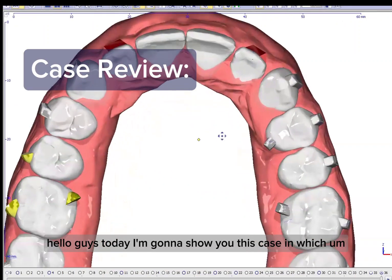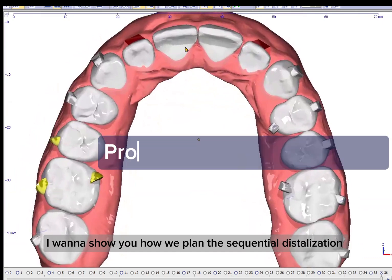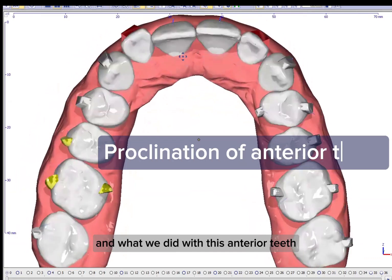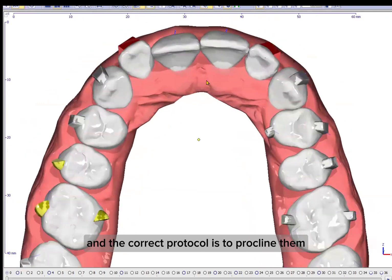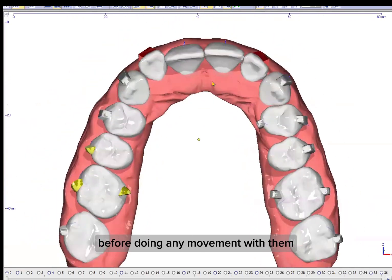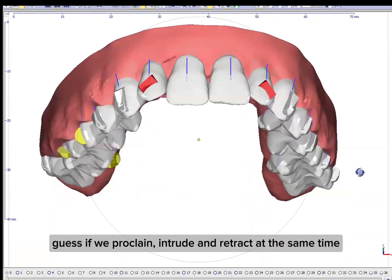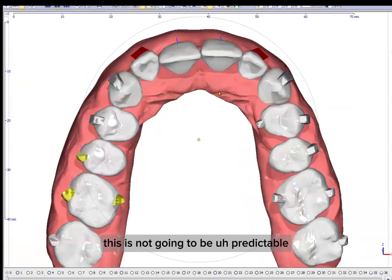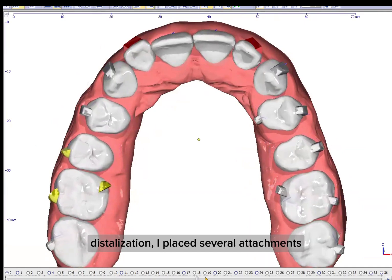Hello guys. Today I'm going to show you this case in which I want to show you how we plan the sequential destabilization and what we did with these anterior teeth. You can see they are retroclined, and the correct protocol is to procline them before doing any movement with them. Because if we procline, intrude, and retract at the same time, this is not going to be predictable. So I want to show you how we did the sequential destabilization.